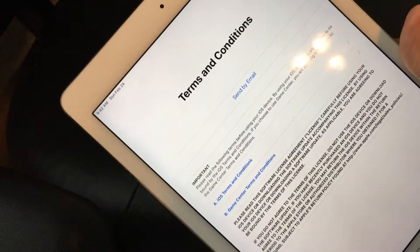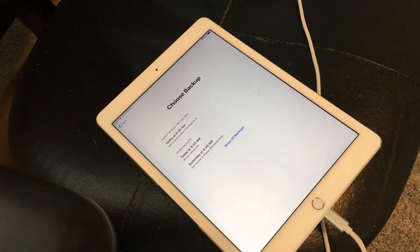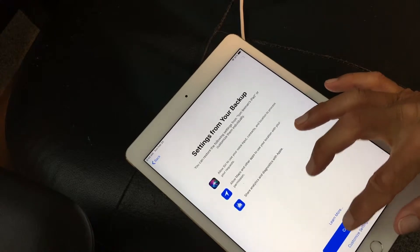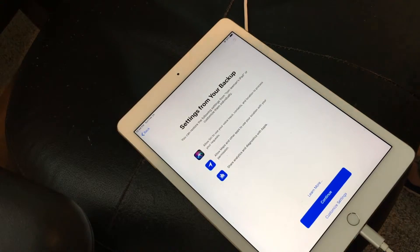Then it brings you to the terms and conditions, which nobody reads, so I'm just going to go ahead and press Agree. It may take a few minutes to set up your iPad, so we're going to time-lapse that. Now we're into the iCloud and it wants to choose the backup time. I'm just going to pick 9:30 a.m. today, because that's what time it was when I did the video. I'm going to press that little arrow on the left-hand side, and it takes me to settings for your backup. I'm just going to hit Continue.